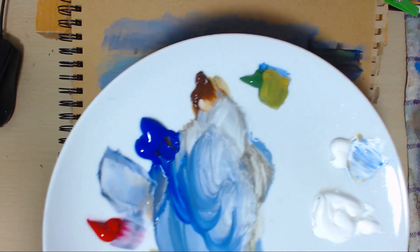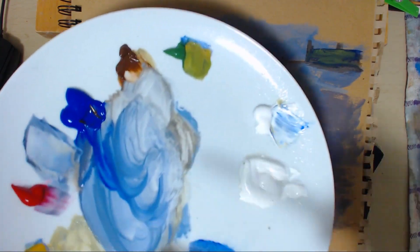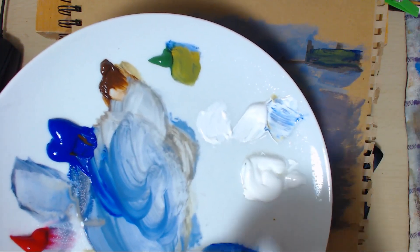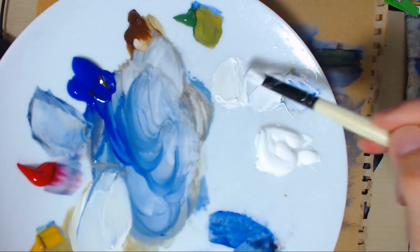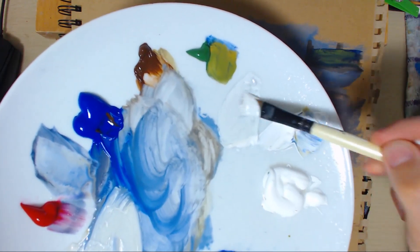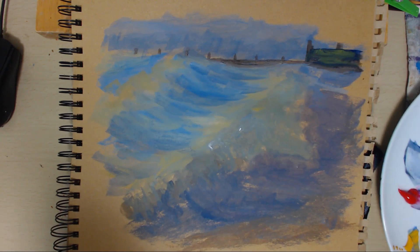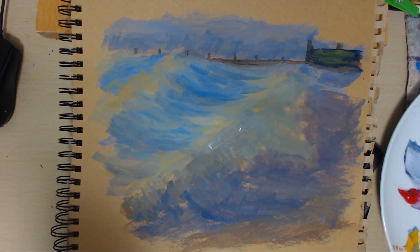I'm going to spray my paint on there. Get some of this white. Tiny bit of this yellowy blue colour — yellow, yellowy blue and white — and that gives it an off white. What I don't want to do is go too bright too soon, so I'm going to keep my off whites to start with. Let's have some fun and start putting in some nice highlights.